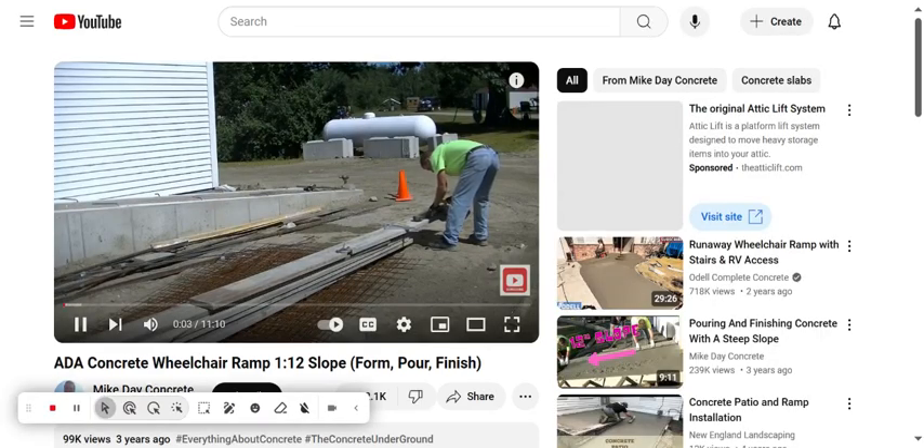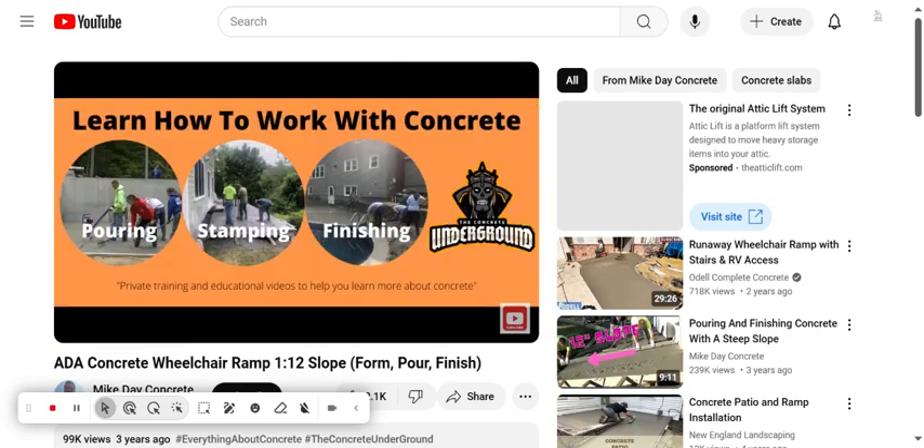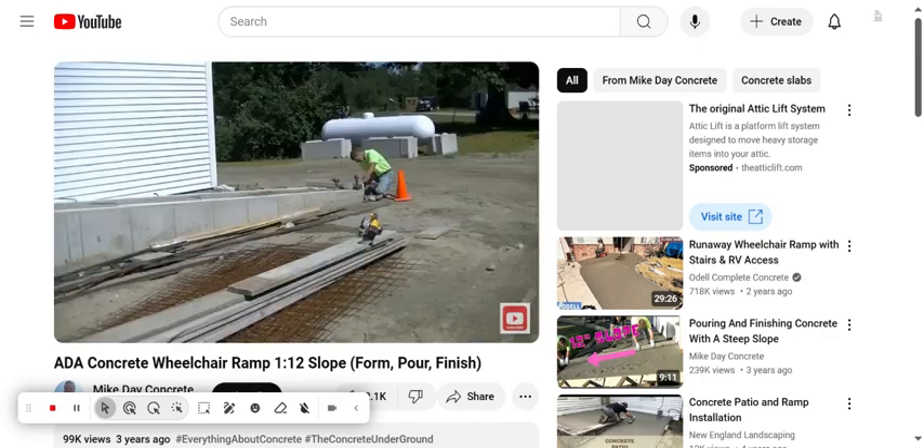Hey guys, Mike here. In this video I'm going to show you how I formed, poured, and finished this concrete ramp for a wheelchair. Before I get started, I just wanted to say this video is being brought to you by the Concrete Underground — that's my private training academy to teach you how to pour and finish concrete just like we do. The link is down in the description below.